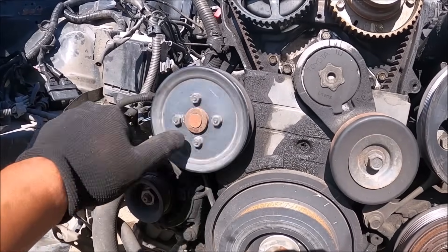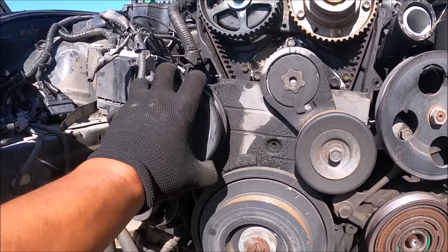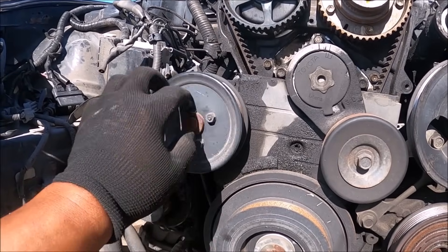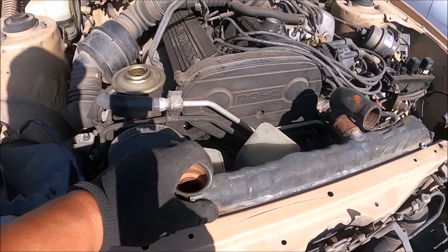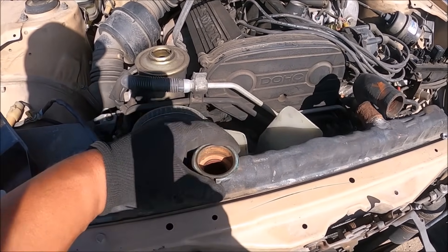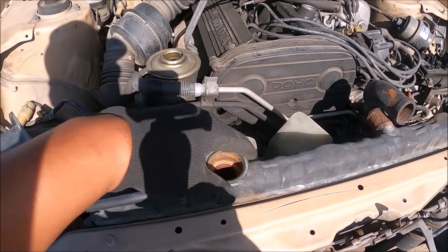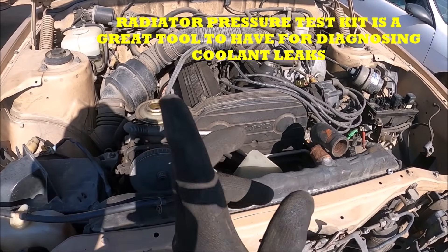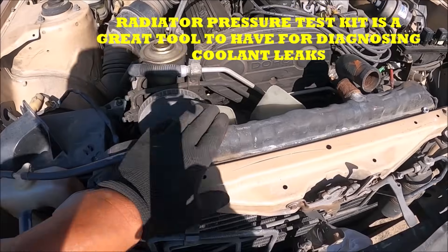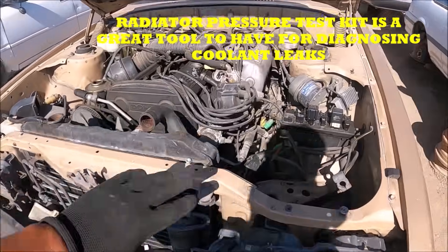Sometimes a water pump will seize up and you can hear it screeching, with the bearings screaming like crazy. To check for an internal leak, you can put a radiator pressure tester on here, apply pressure to the whole system, and you'll see if there's a leak — it'll start to lose pressure. That's another way to check for an internal leak from a blown head gasket, any gaskets, or hoses.